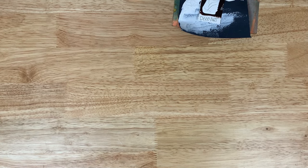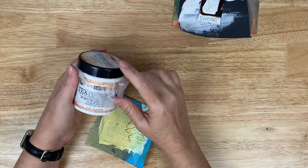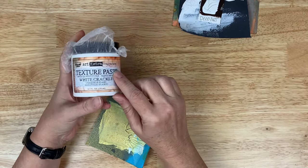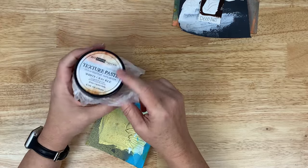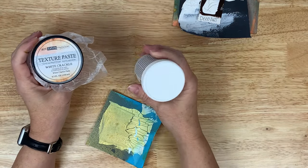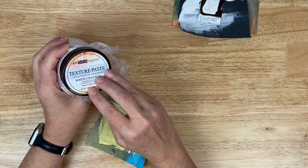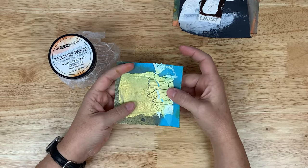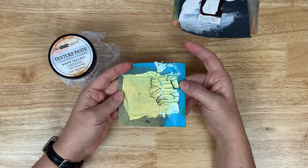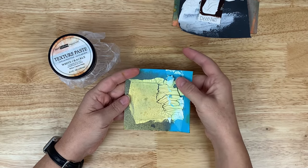The next one was the Finnabear. It runs $15 for an 8.5 fluid ounce tub, or $1.76 an ounce. Whereas the DecoArt was really smooth and thin, the Finnabear was smooth but a lot thicker — more like a modeling paste, really. On the mixed media paper with Distress Oxides, we got awesome crackle, but a lot of lift up on the paper. You can see how it just really lifted up and did have bleed-through of the Distress Oxides.